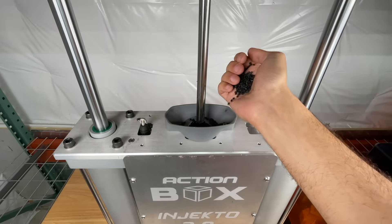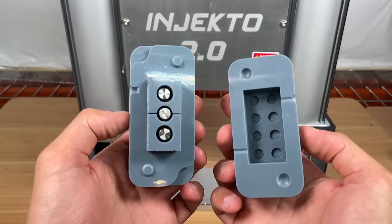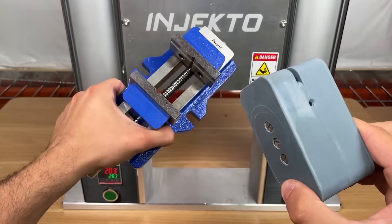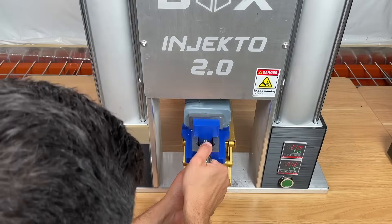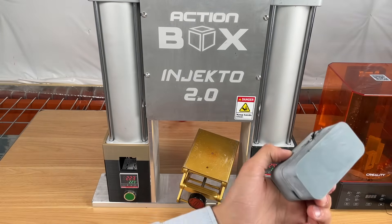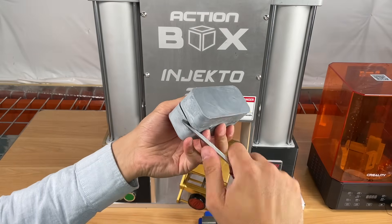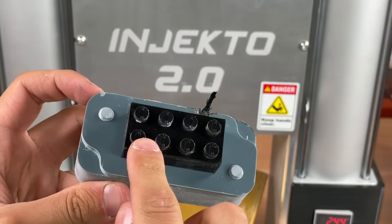First, we put ABS plastic pellets into Injecto and give them a minute to plasticize. Now that they're hot, we take the two halves of the mold, close them, and put them in our vise. We then elevate the scissor lift, place the mold at the nozzle, and press our two injection buttons. That seemed to work great for a first try. We left two notches in the mold design so we can pry it open with a screwdriver — and voila, we have a perfect custom Lego piece.